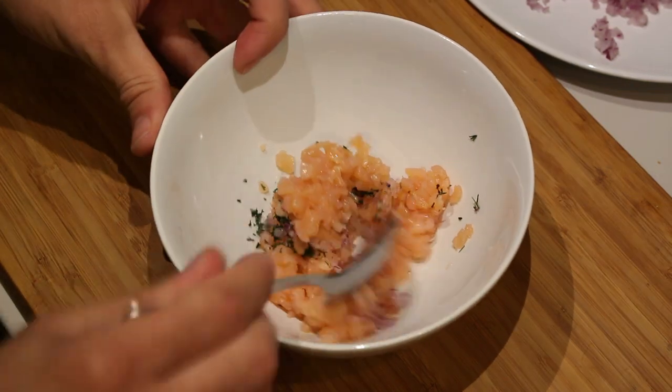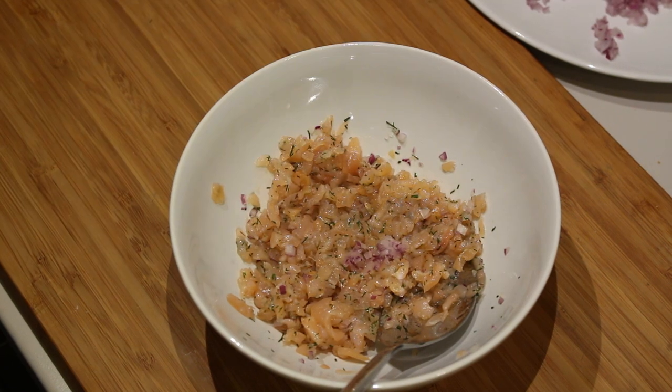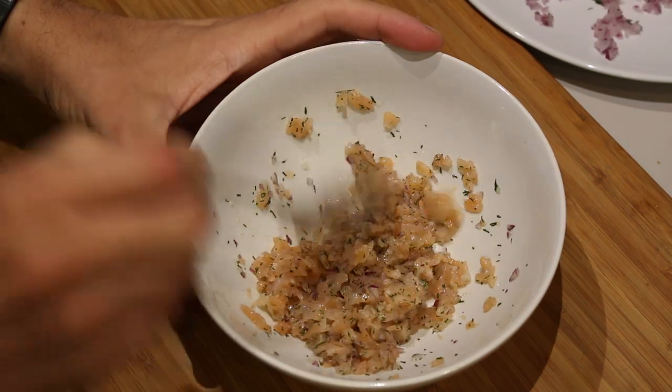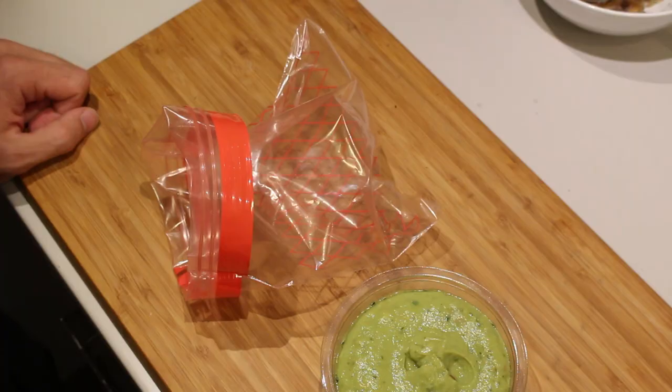Let's mix it up. I'm going to add a little bit more onion and dill. I think that's enough — set this aside and let's move on to the next step.